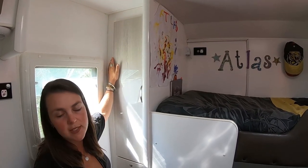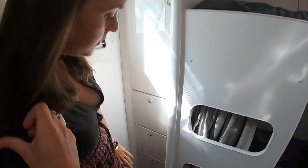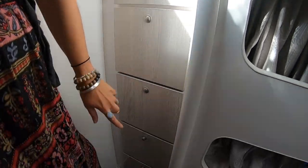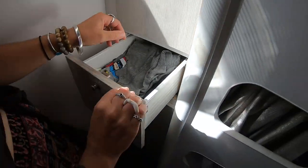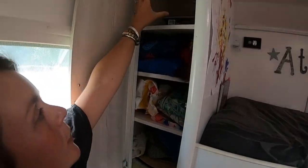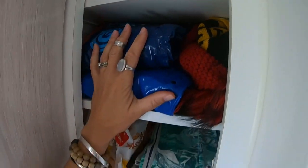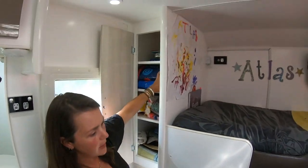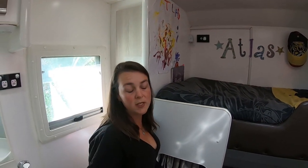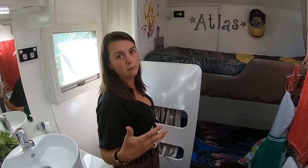If you remember, Astra's clothes are up the front above our bed. Back here we've got the kids' clothes — two drawers each for Aria and Atlas. They are deep and long. In here we've also got books we can't fit in our other book area, really deep cupboards throughout. We've got all our linen, hats, pyjamas, and wet weather gear. Our winter stuff is in the front boot — we've packed for all seasons and don't feel like we're running out of room.